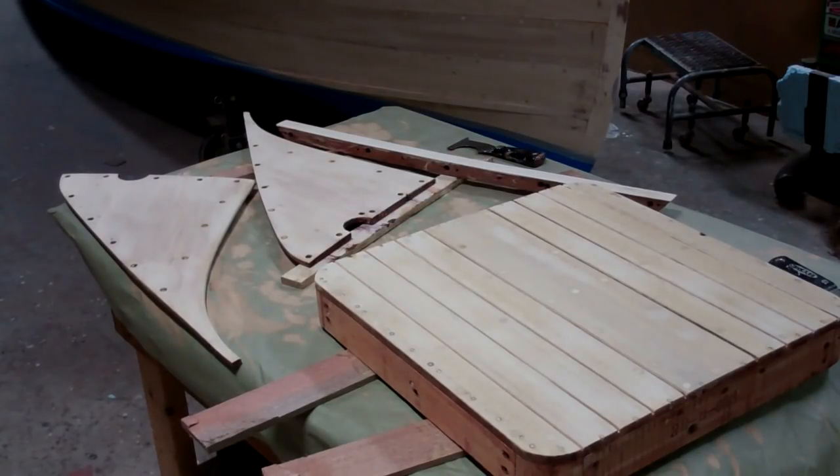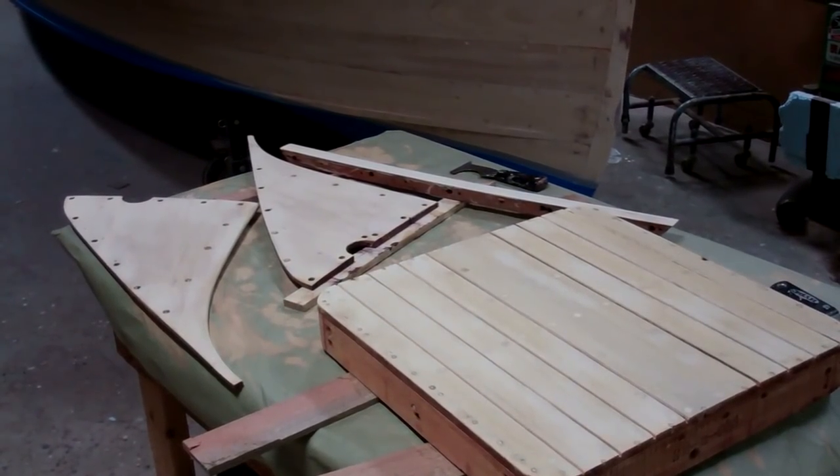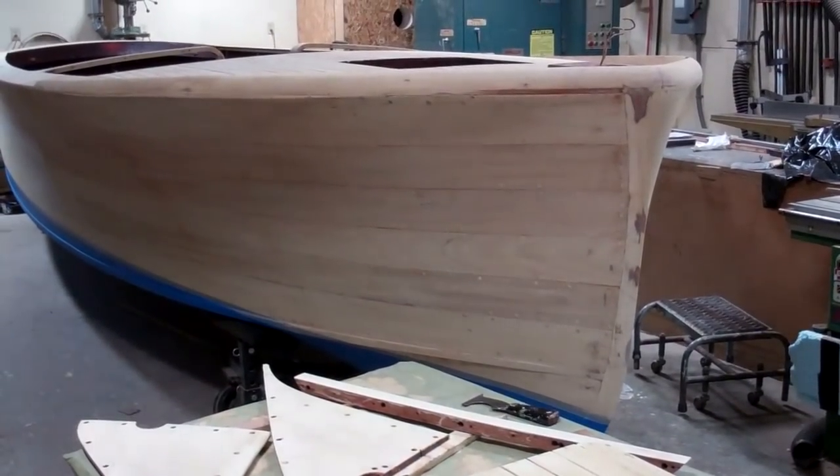Good morning from Snake Mountain Boat Works on Wednesday, November 1, 2017. What you see before you is a very rare U-22 — it's known as the albino.